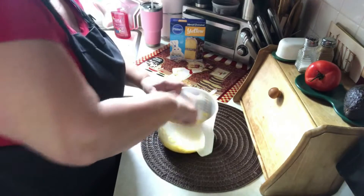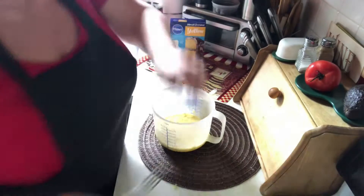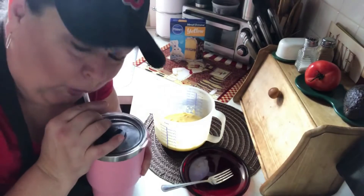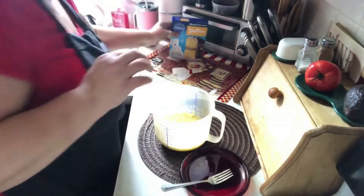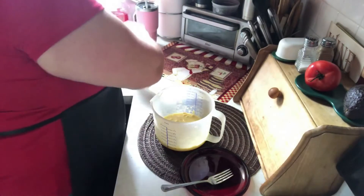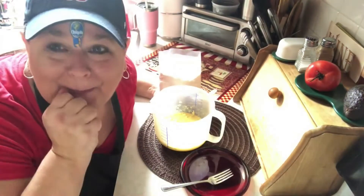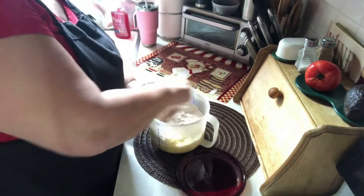Okay, now comes the secret ingredient number three. I need a little plate to put my fork on. Okay, this is it — I need a sip. All that whipping made me thirsty. Look at this: yellow cake mix. Make sure you use yellow, guys. And a little tip — if you want to use chocolate, feel free; then you get a nice chocolate banana bread. Yellow cake mix, right in there. That's the third ingredient.